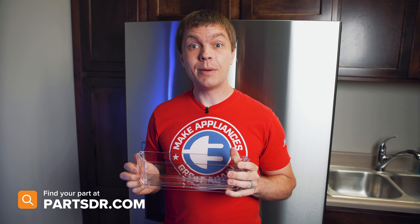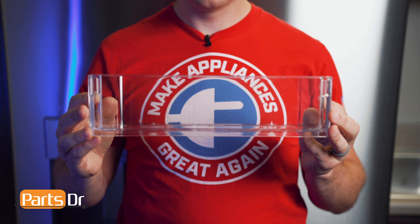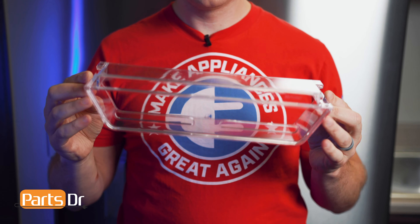If you have a bad door bin and you need to purchase a new one, you can check out our website, PartsDoctor.com. We'll leave a link in the description below. You want to make sure that you're searching with the model number from the tag on your refrigerator to make sure you get the correct part. This part is side and location specific, so please make sure that you're ordering the correct one.